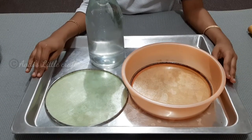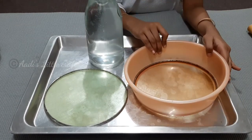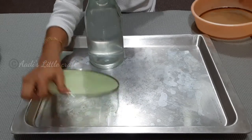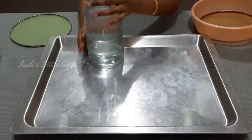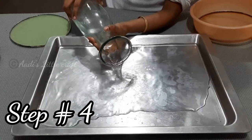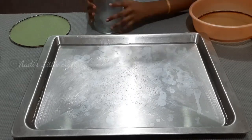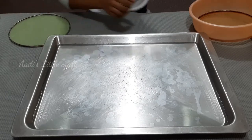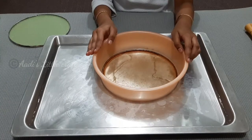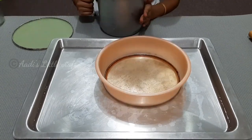Now in the tray, add some water and the mush. First, let's pour some water on the tray. I'm done putting water. Then we have to take the paste and keep it into the water — I'm just pouring it in.